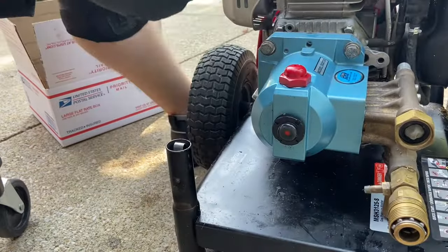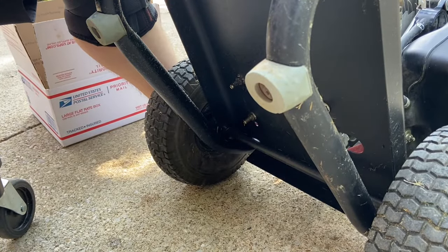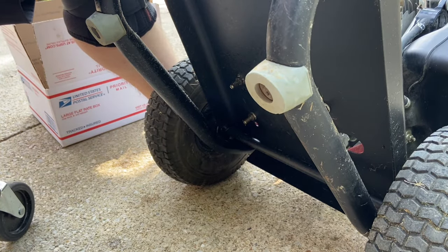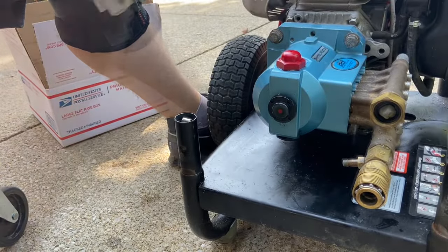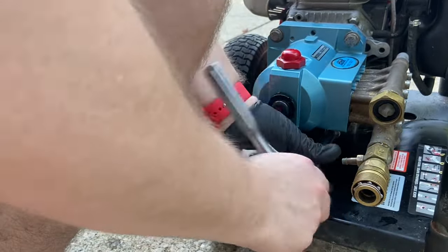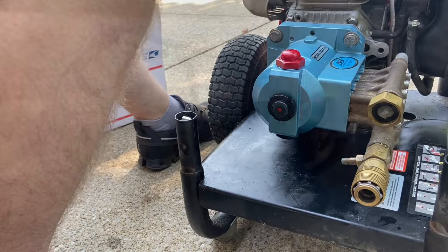I'm going to get a socket on these because it's hard to get them in position once I start this. Now they're all started. One more bolt — all set.